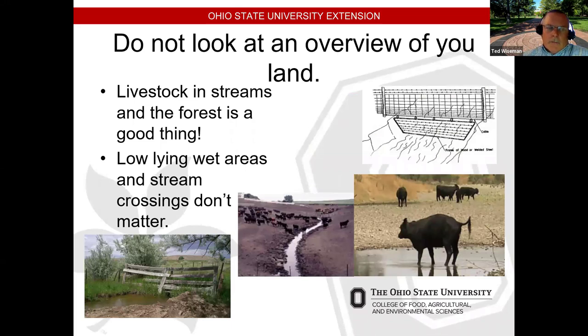For low-lying areas, we're going to need water gates. We certainly don't want to see the kinds of water quality issues shown in that middle image. Water gates come in many different designs depending on how large the flow is and whether serious debris like logs will come through that stream. We really want to limit livestock access to waterways.